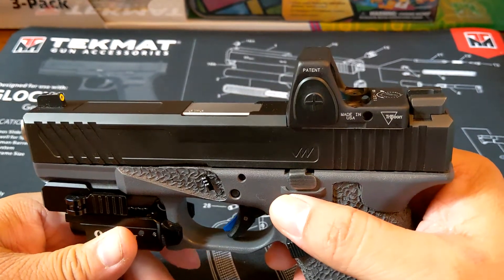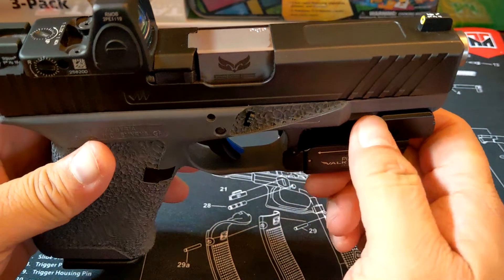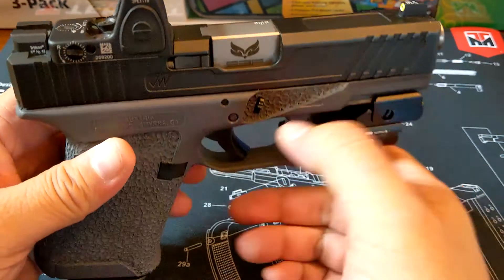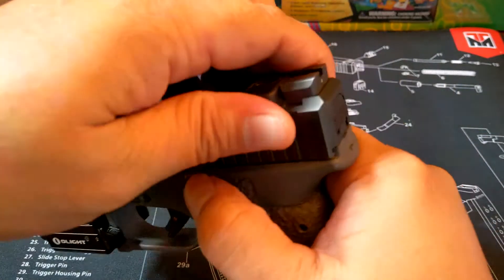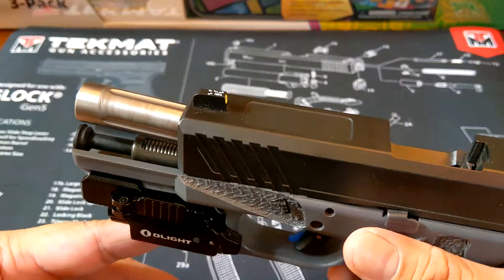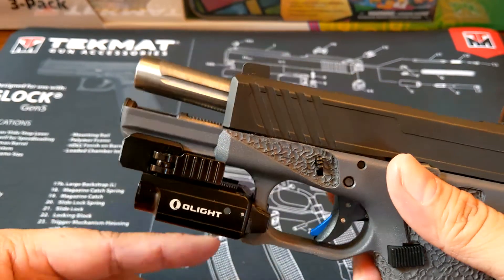Let's talk about the barrel. This is an S3F match grade barrel. It makes it just a little bit more accurate than the stock barrel. And again, custom Glock, just making it look as cool as possible.